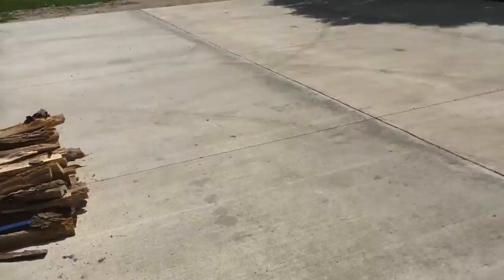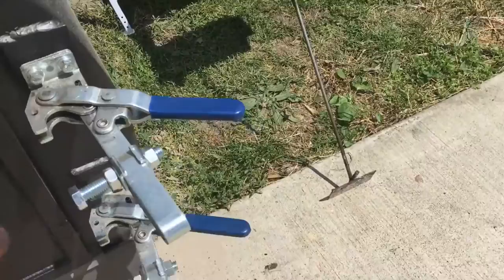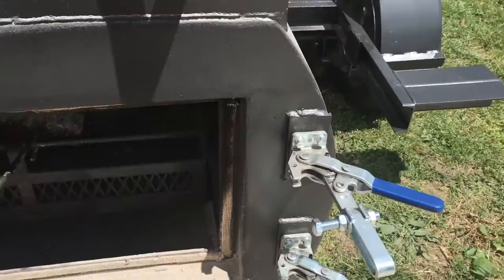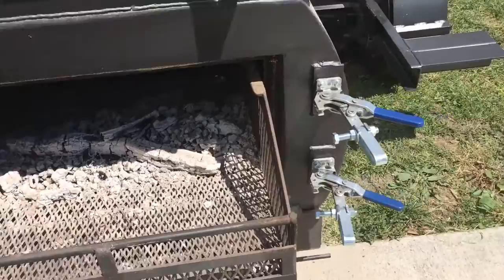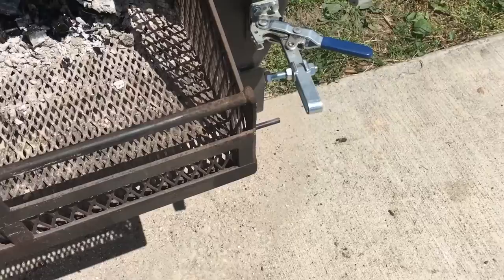We've got heavy-duty industrial over-center clamps. Firebox — got damper controls down there. Pull this fly rack out. The fully insulated design makes it a miser. It's ready for a little bit more wood, but this thing is running on one very small split every 20 to 30 minutes — not even breaking a sweat — keeping it at about 250 to 260. Just keeping the coals going; throw another split on in a second.